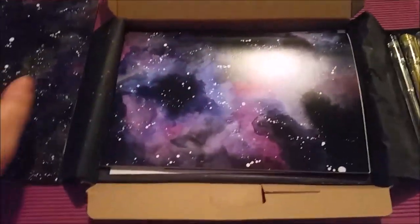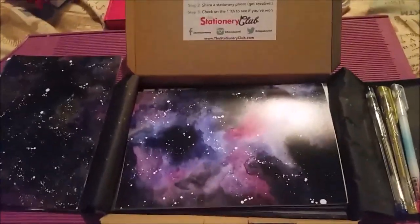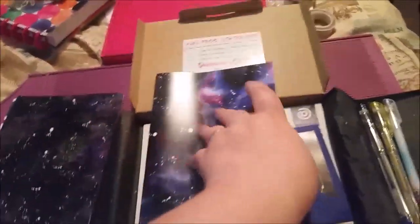I'm just not a glossy card person — I would rather have matte because then I can write on it and do other things with it. Next up, I thought this was more cards but it's actually an exercise book with the galaxy print on it, which is pretty neat.